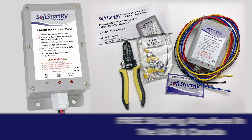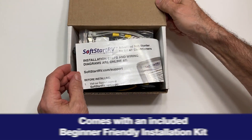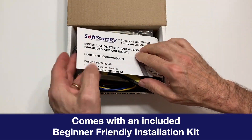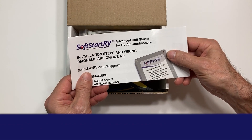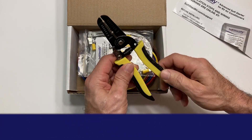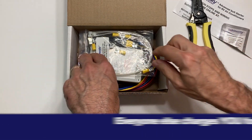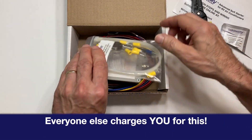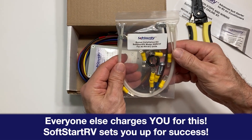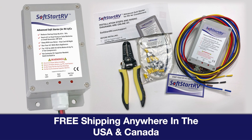You get free shipping anywhere in the USA and Canada. Every unit comes with an included beginner-friendly installation kit. The kit contains every screw, tie, and connector you'll need — even a free crimper tool to make every installation a breeze. Everyone else charges you for this. But when you buy a SoftStart RV, we set you up for success.